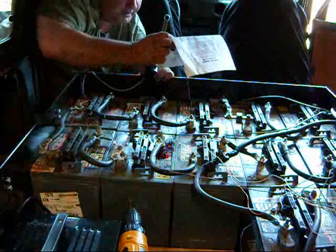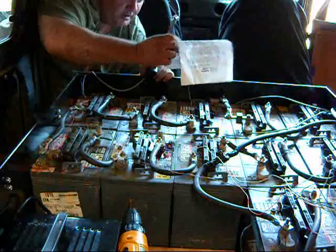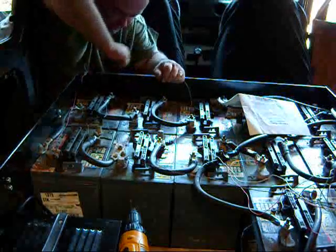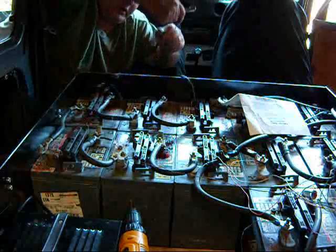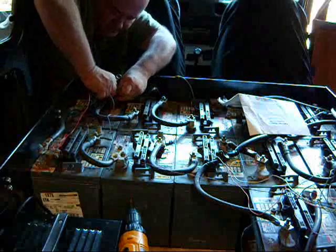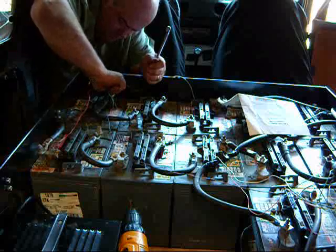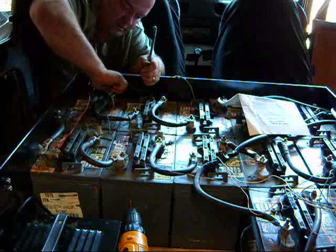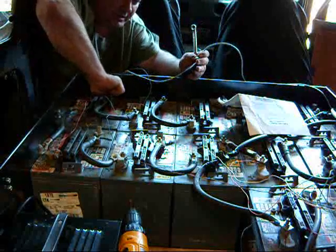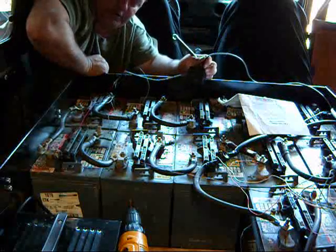It's going to be green for battery two in the string, which will be this one. Let me take our green lead, lift it up, and put it on. If the pack tracker stops blinking steady, then something's wrong. Right now, we're okay.